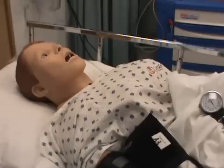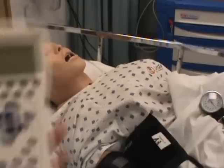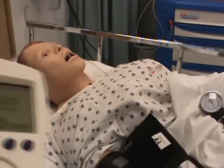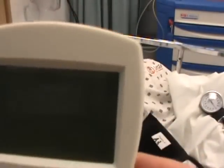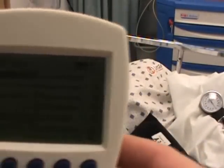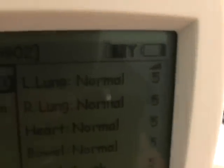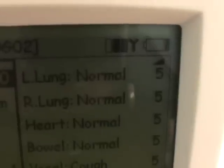Let's talk about default settings with the vital sims. Once you've turned your power box on and you've turned on your handheld device, you'll notice a standardized set of baseline vitals that the sims starts on. You will see here a heart rate or sinus of 80, a blood pressure of 120 over 80, and normal lung sounds with a volume of 5.